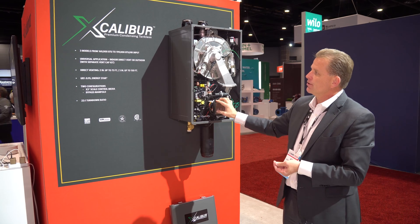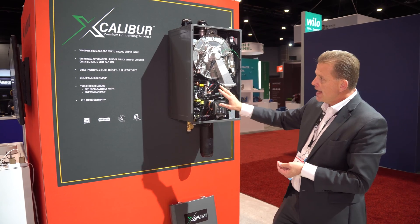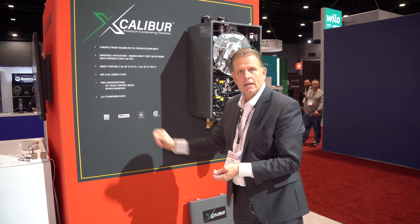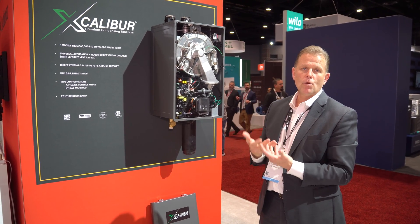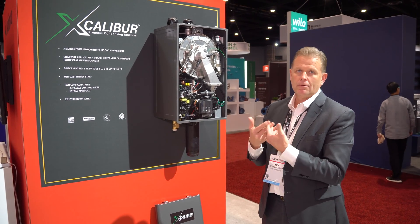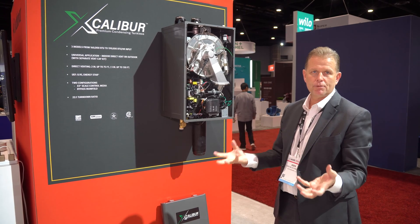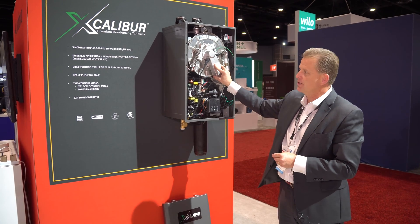Two major differentiators with this new product: we offer it with an optional bypass manifold and the optional x3 scale control media. What that scale control will do is provide a warranty of 15 years unconditional, regardless of maintenance, on a lime scale failure. So the hard sediment — dissolved minerals in water that precipitate out when heated — have no impact on the heat exchanger, and that's warranted for 15 years.